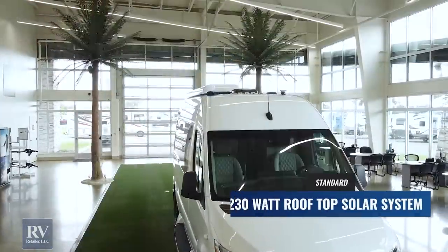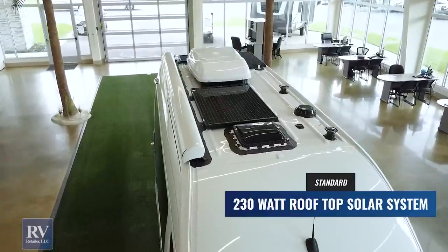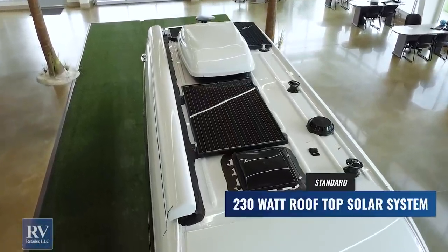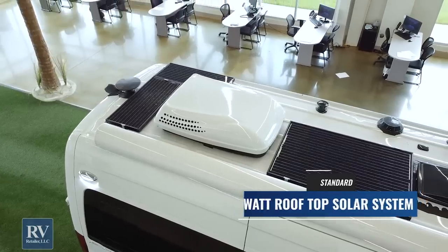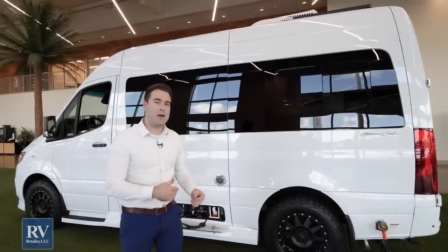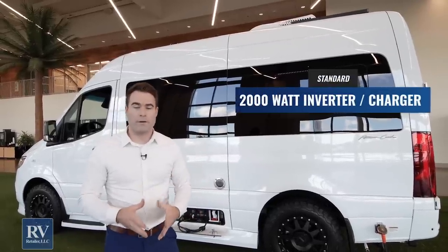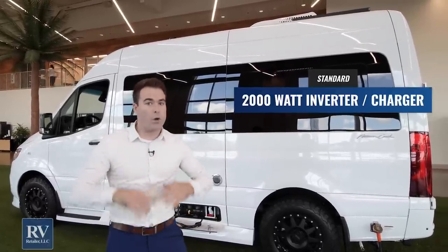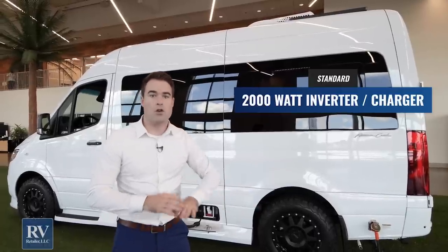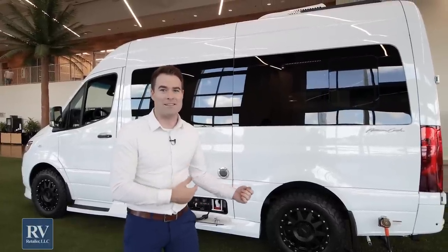Above that, you actually have a solar panel on the roof, and the reason I point that out is because that's a standard feature. Most brands, if you want to add solar, it's going to cost several thousand dollars per panel to wire it correctly. American Coach Patriot puts it on every single coach, every single time, as a standard feature — you don't have to pay extra for it. On top of that, you actually have the best inverter in the industry as well — a 2,000-watt inverter inside. That means you can use your computers, tablets, and TV inside when you're going down the road without the generator running. It's the biggest inverter on a class B of this size.